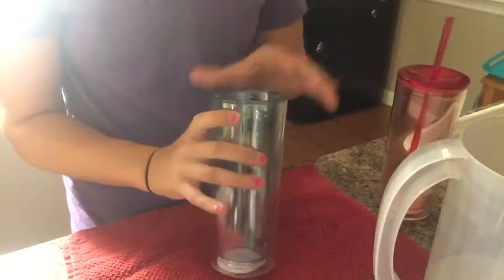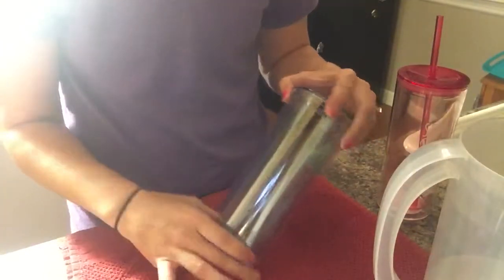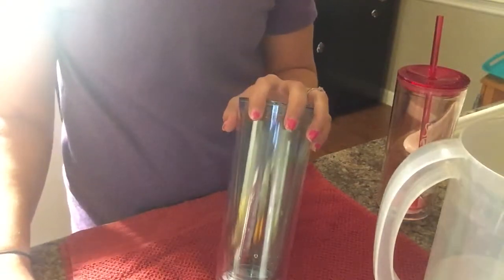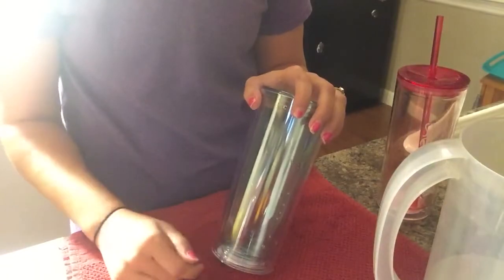I got these cups at my local Walmart for a buck, so I had to buy them all. I just wanted to show you an easy way to do that. Hope you guys have a great night, bye!